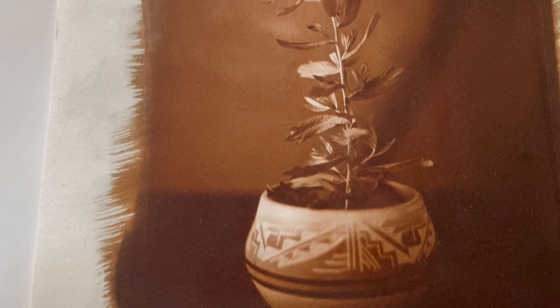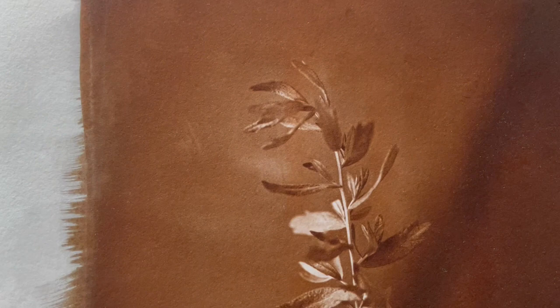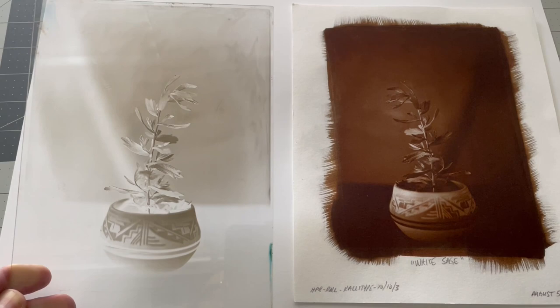Gorgeous. Absolutely stunning. And the plant has such incredible value to the Native Americans, especially the Tabawatch from the Ute Tribe band that lived here.